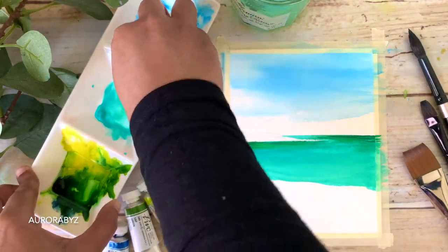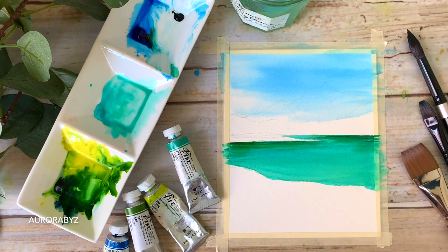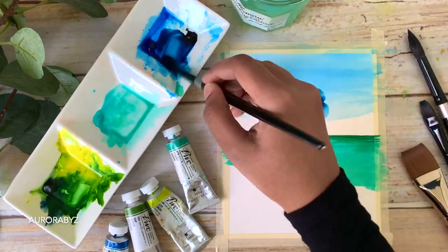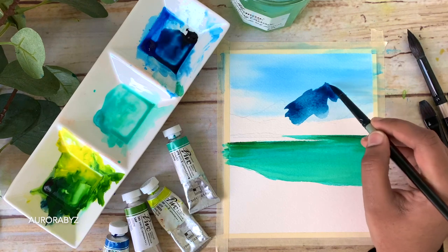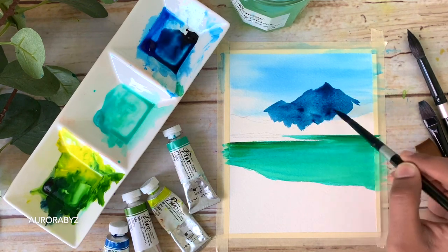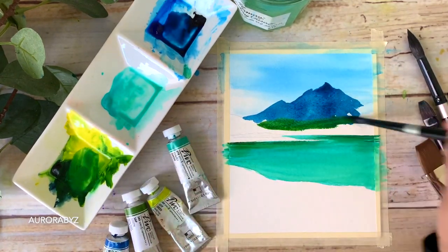Our next task is to paint the mountain. For that I need some indigo — I'm wiping the palette with a paper towel and squeezing out some indigo. I already have some sap green on my palette. I'm going to start with a medium tone of indigo on the top half of the mountain, and towards the bottom I'll switch to sap green for the remaining area. You'll have to go with a medium tone — don't make it too dark or too light. I'm carefully applying the indigo, following the outline I have.